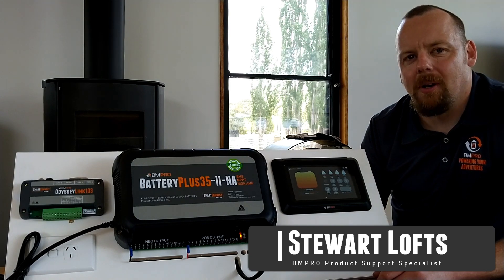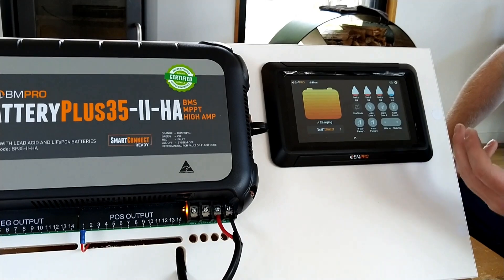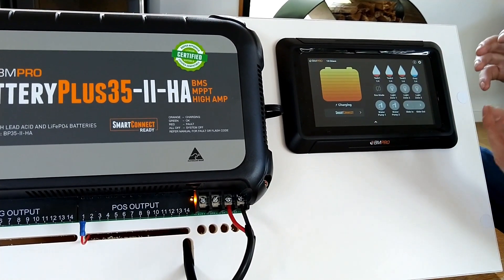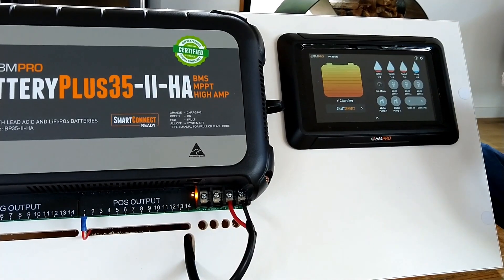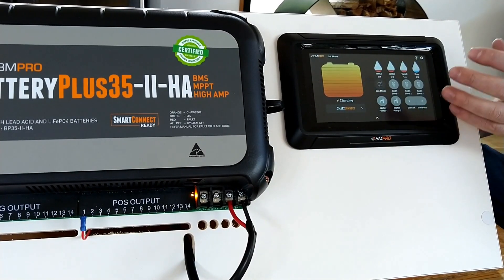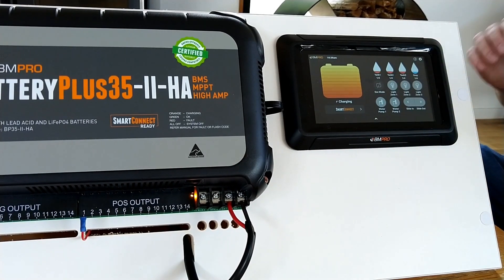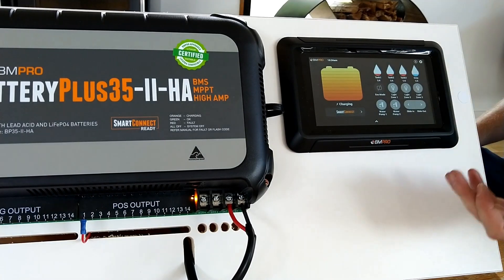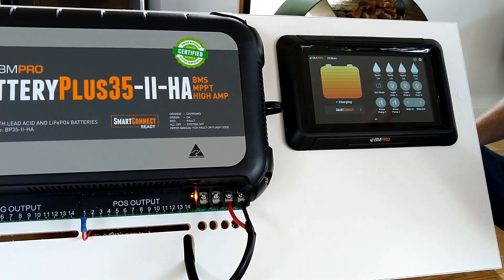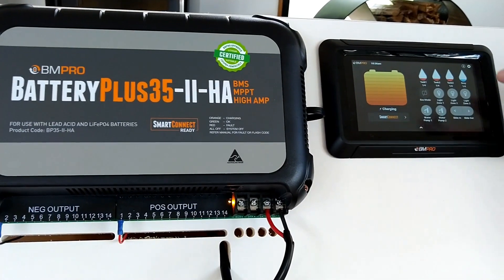Hi, Stuart from BMPro here with some tech tips. If we're changing our batteries from lead acid to lithium, we will need to update the display itself so it can do its coulomb counting and all of that correctly. The way we update everything so our BP 35 HA knows what's going on is: